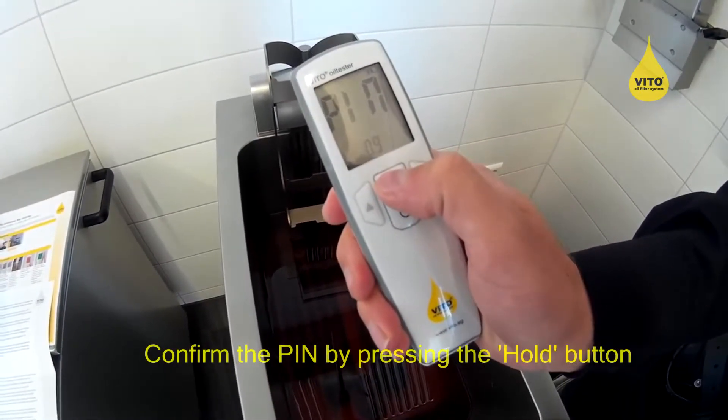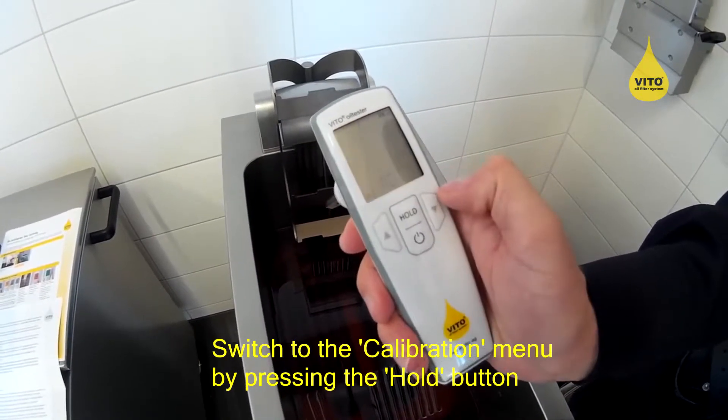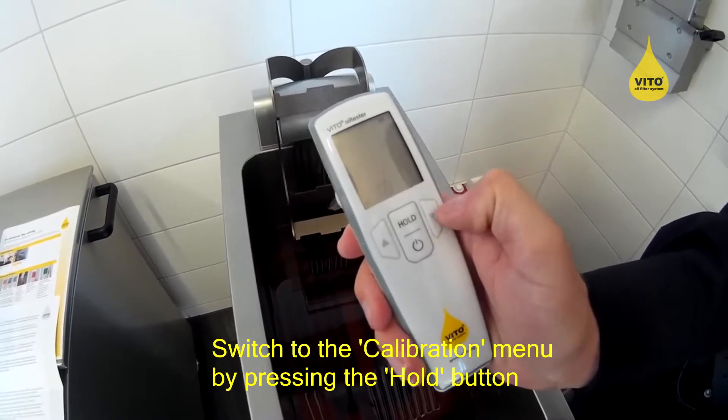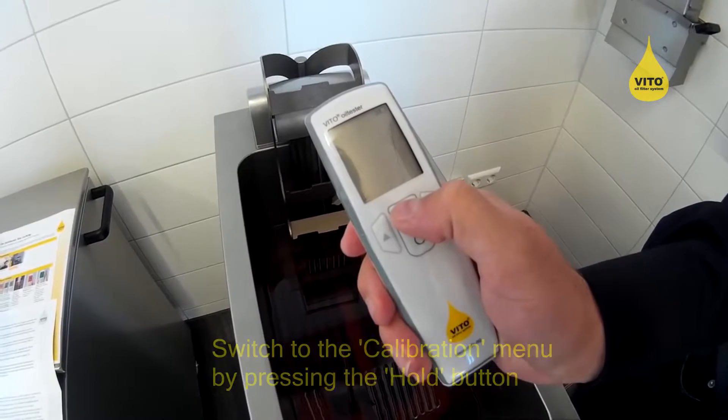By pressing the hold button, I get to the menu item calibration, which is displayed on the lower left side. I switch the menu item to yes by using the arrow keys and confirm this by pressing the hold button.